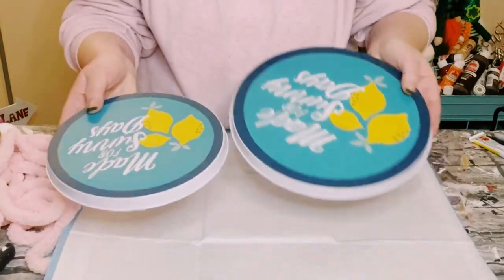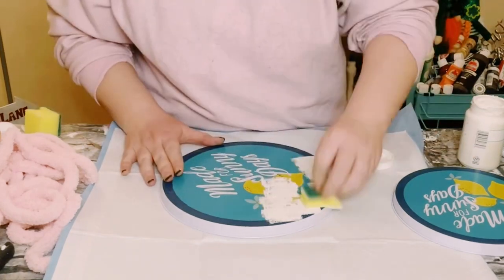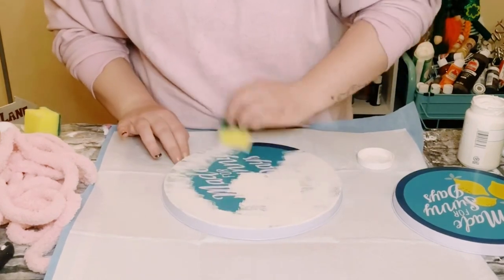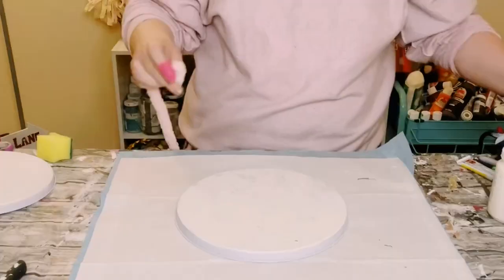First, grab a package of stove covers from Dollar Tree — you'll only be using the bigger one. To cover up the original design, use a cut-up Dollar Tree sponge and some Waverly chalk paint in the color Plaster. Let that completely dry.